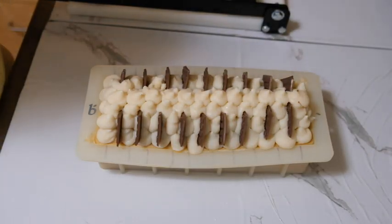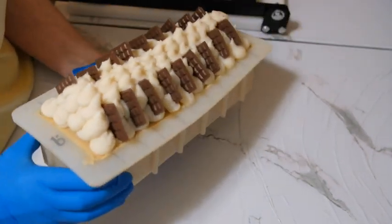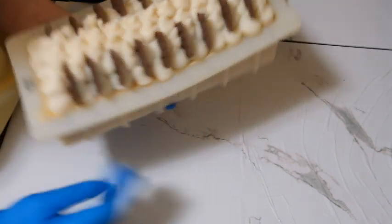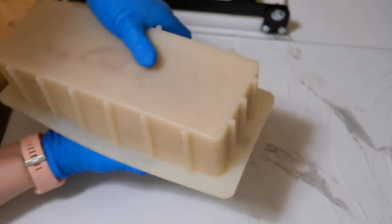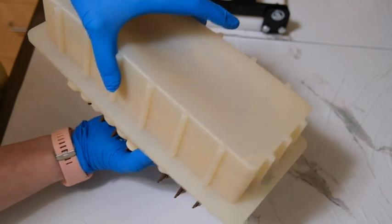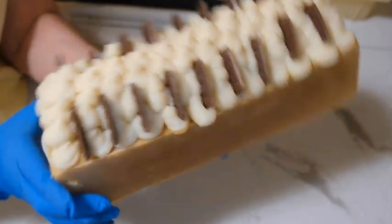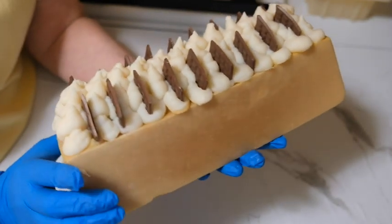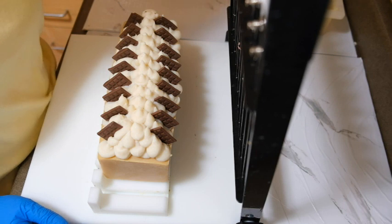Hi guys, it's Peggy with Wild Magnolia Soaps. I'm going to go ahead and cut yesterday's hot fudge brownie soap — it smells really good. It looks like it's turned to maybe a butterscotch color. I don't want to just lay it on the counter because it might smush the little chocolate bars. It came out a nice butterscotch caramel color. Let's see how it came out — a little crooked, but okay.